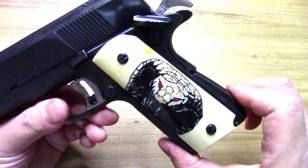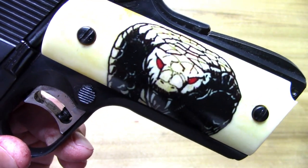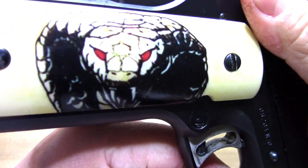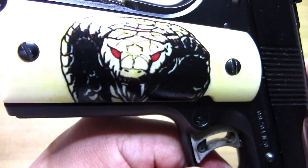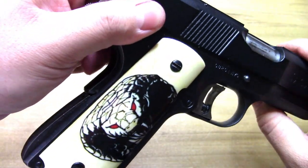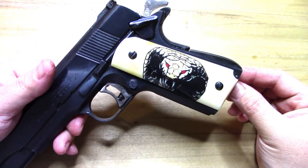What he does is scrimshaw them. These are not by him — these are actually knockoffs from Thailand. You can get these for about $50 and they come from Thailand; you're going to have to wait and order them and all that kind of stuff. Anyway, that's where they come from.